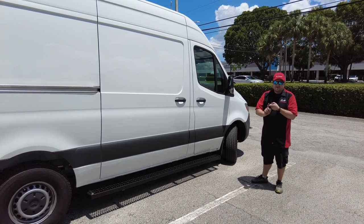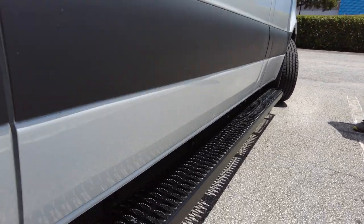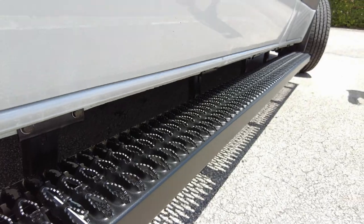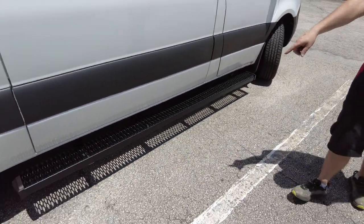There is drilling — drilling in the pinch welds, and some drilling on the inside for some of the brackets. What you get, though — one of the benefits from having to do that is these are very strong. If you look at how many supports: one, two, three, four —